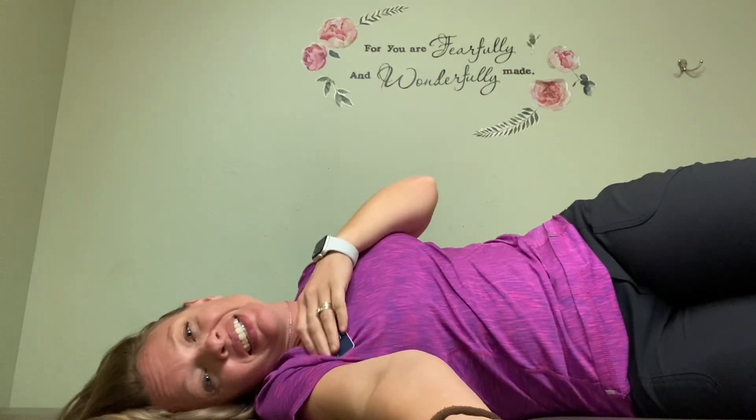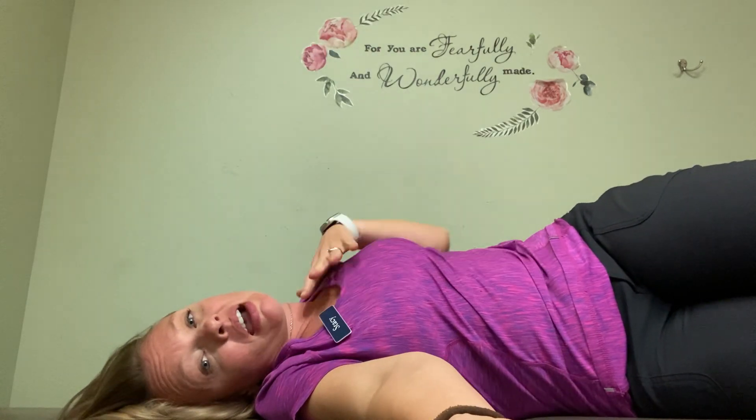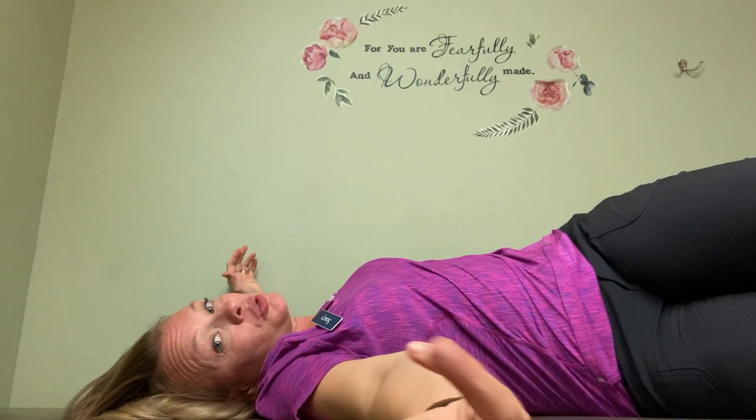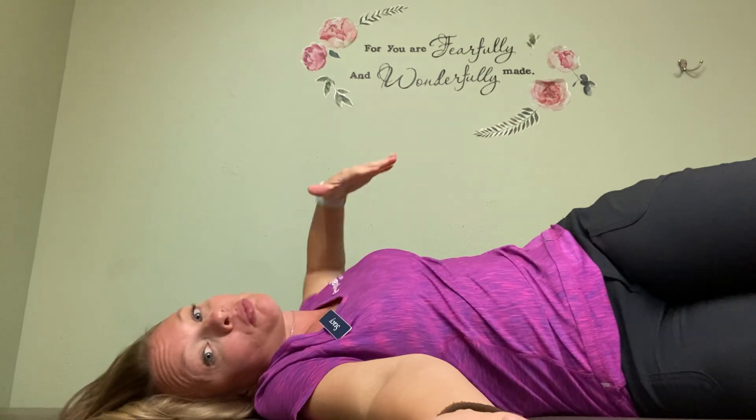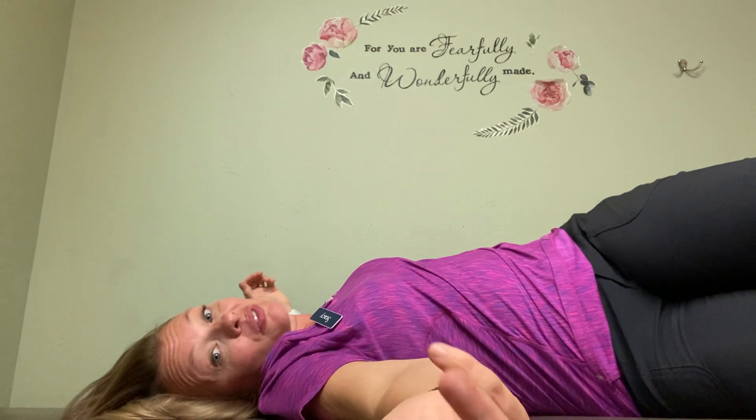This exercise is perfect for anyone who has decreased thoracic mobility, poor posture, but especially people that have bladder urgency and frequency because they're too tight up where those nerves come out of — right at the back of your bra strap. So breathing in and really expanding into that space and breathing out.